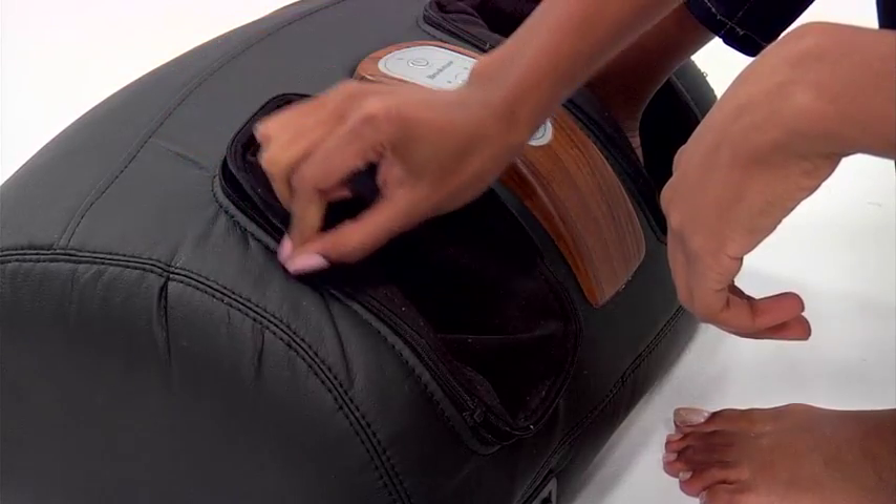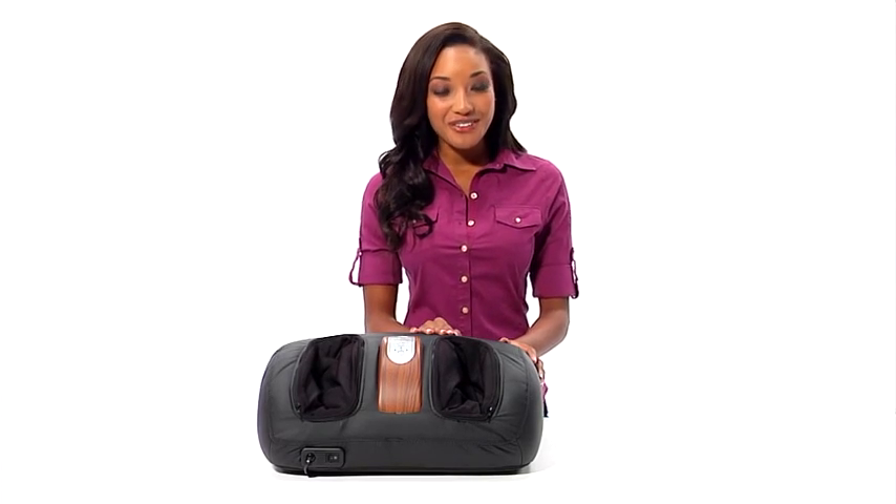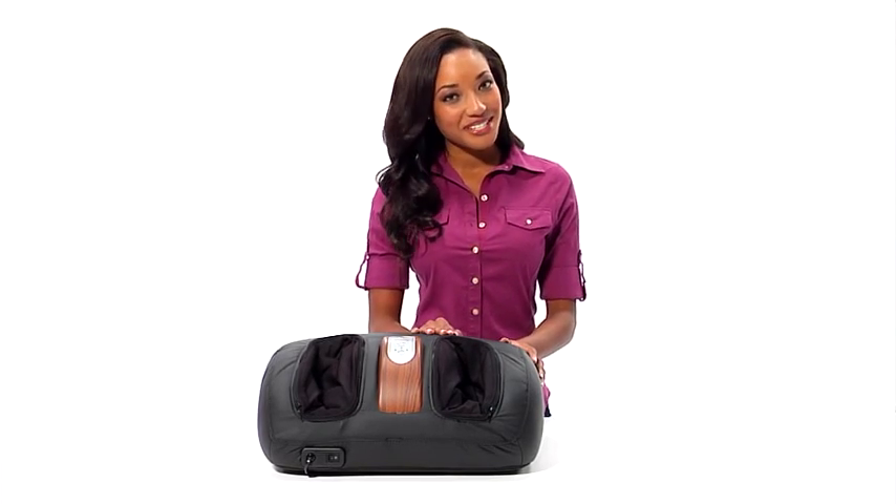Foot covers remove when it's time to clean. The iNeed Foot Massager from Brookstone — it's everyday heaven for your feet. Available only from the massage experts at Brookstone.